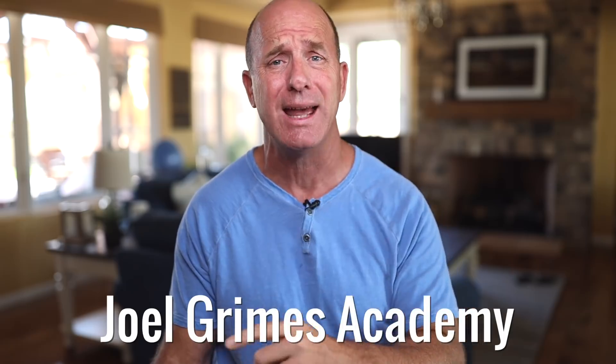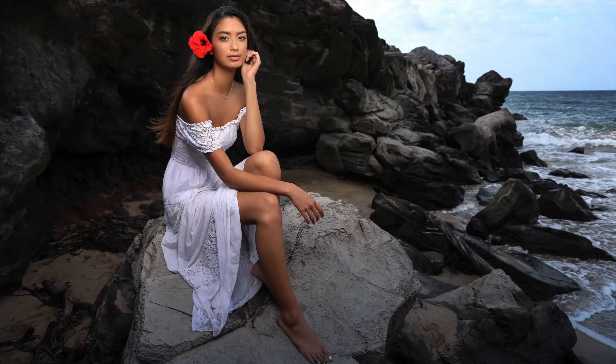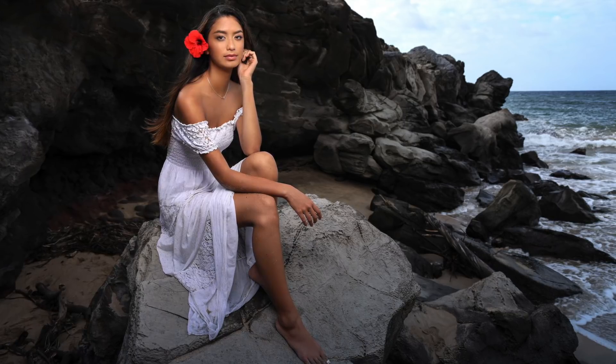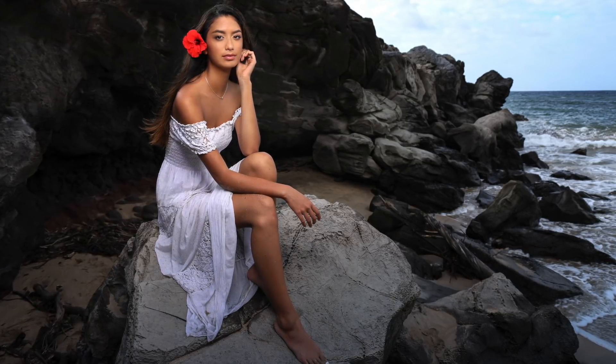If you have any comments, don't hesitate to send me an email and ask questions, and we'll hopefully answer those. Don't forget to go to the Joel Grimes Academy — I've got so many tutorials on how to be an artist, how to make a living, and how to live your dream. That's what I do for you, hopefully getting you out in the field doing what you love. Don't forget to like and subscribe and hit that little bell so you're always caught up with all my current content.